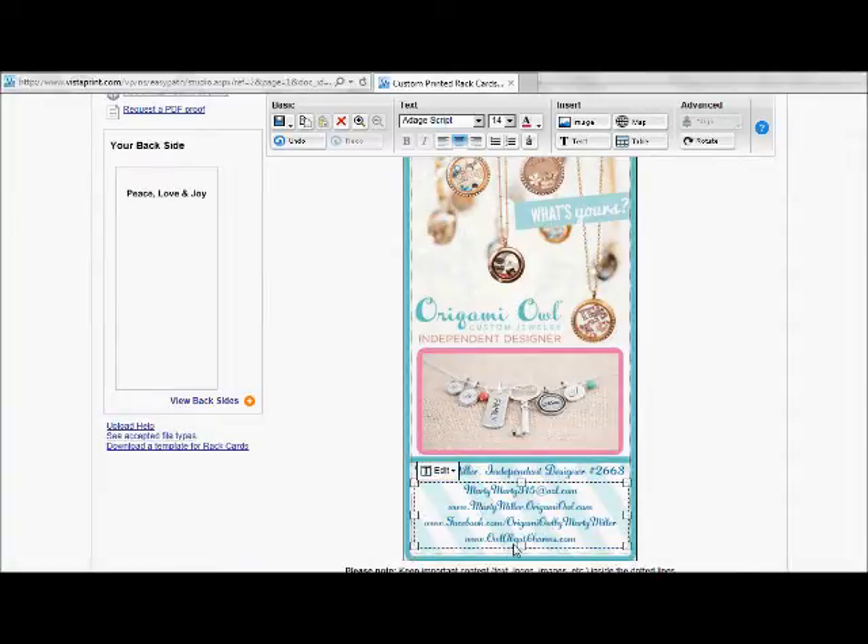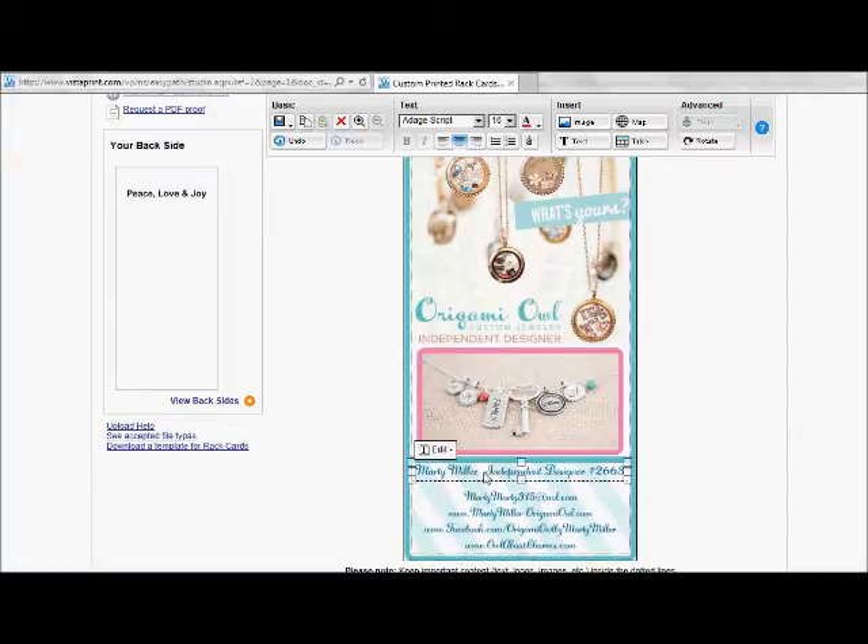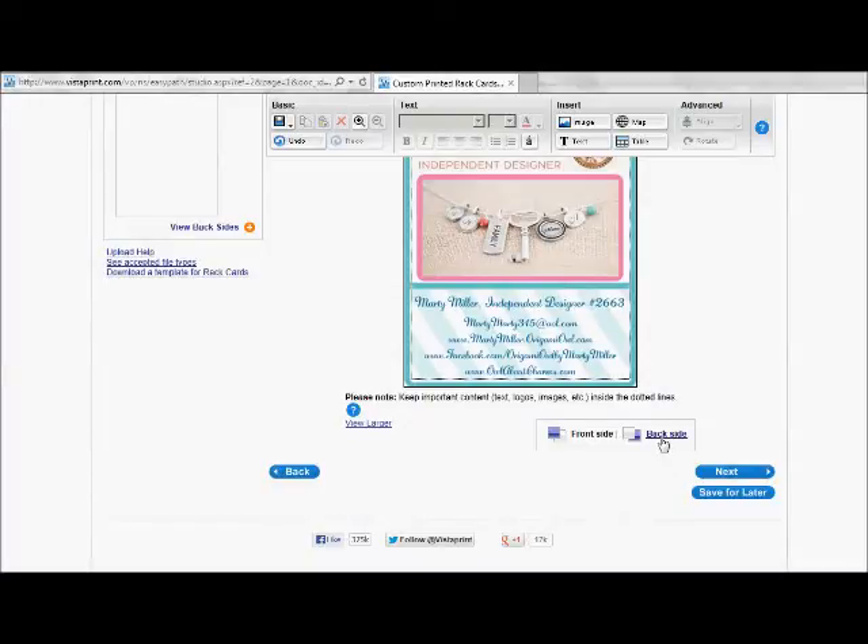What information you choose to put in is totally up to you. Some people include telephone numbers; some don't have Facebook pages; some just want their email address and e-commerce site. You can change the font size by clicking on it and choosing 16, 18, 20 — whatever you like. I feel comfortable with how this looks. I'll move it down just a touch and click over to review. I've got my information — it all looks good. I'm going to scroll down to the bottom and click on the back side.